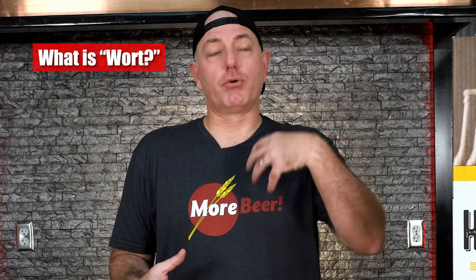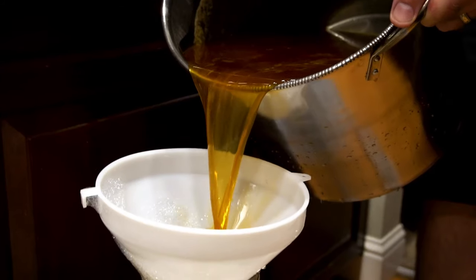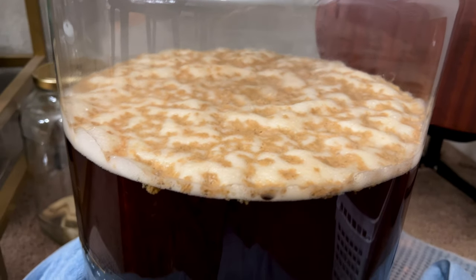Kick back, relax — patience is a virtue. On brew day, we're going to be making what they call wort. Brewers make wort, yeast make beer. What wort is, is essentially a malt sugar water. The yeast actually convert that sugar water into alcohol, CO2, and finished beer.